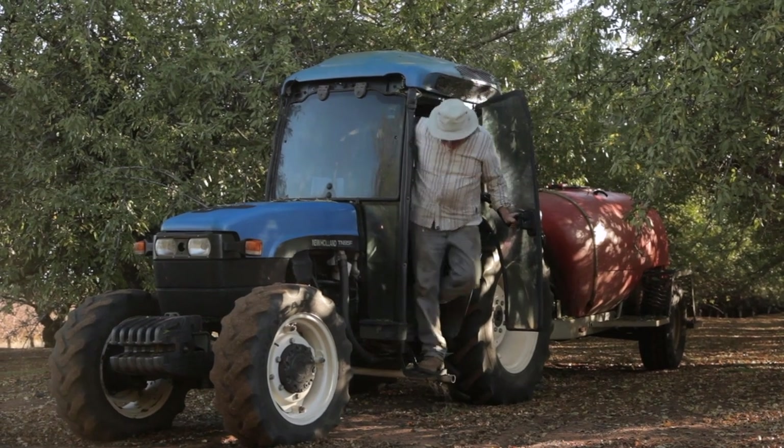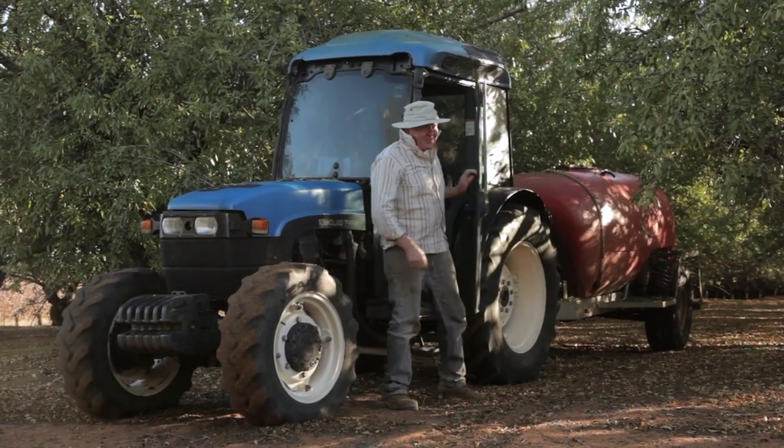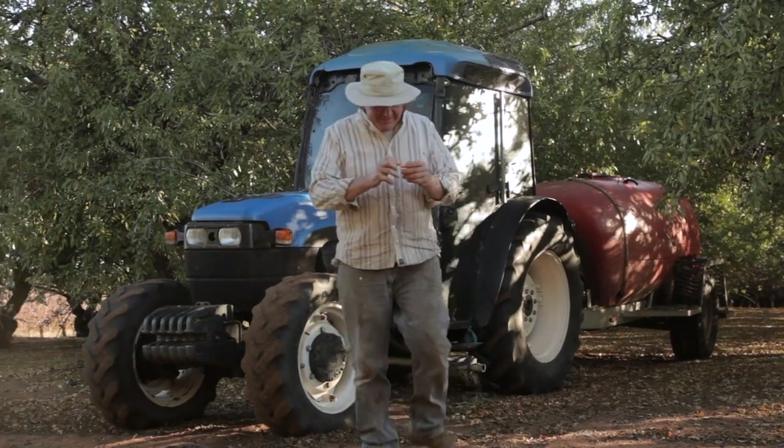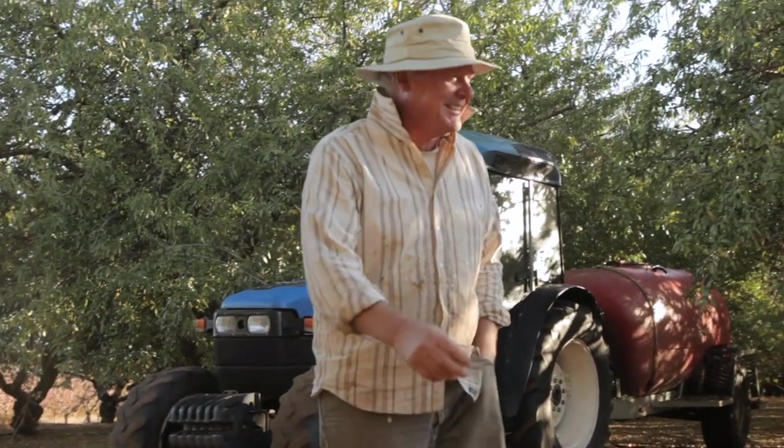G'day, g'day, how you going? That was good timing, I just ran out of spray. I ran out of enthusiasm for this job. Does that mean the Bush Bee Man's up for it? I've gotten so many lives going on, I don't know who the hell I am.